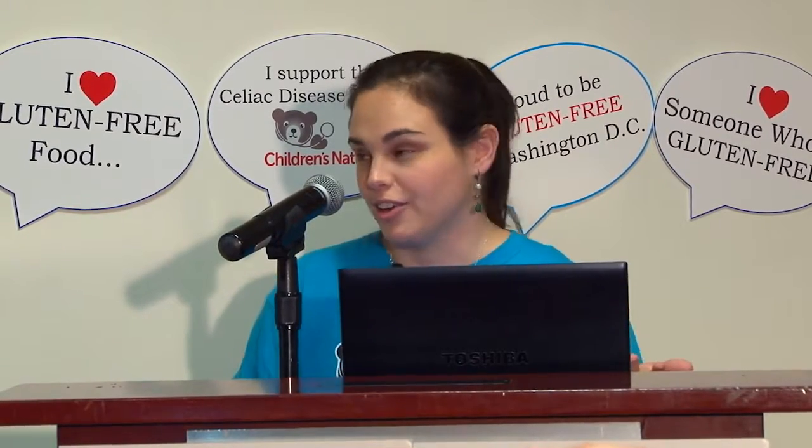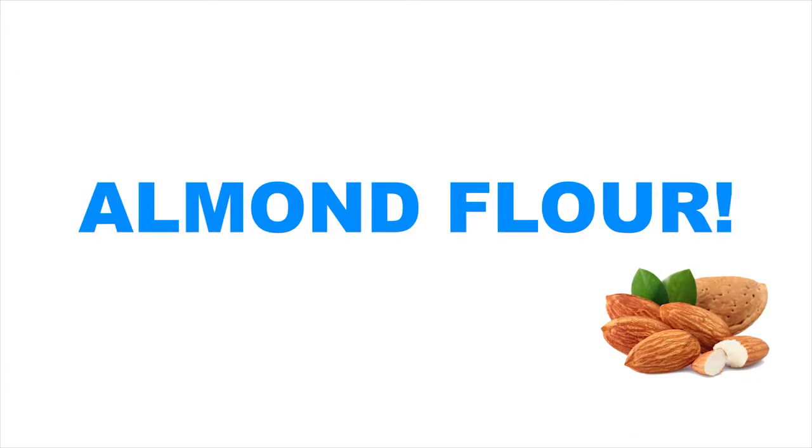The first ingredient I want to talk about is almond flour. This is a pretty common ingredient that most people have either tried or have seen a product made with it. Almond flour is made from raw, blanched whole almonds ground into a very fine powder. What's interesting is that you could buy four different brands and they would all look completely different, because of how finely the manufacturers grind them, and that level of grinding will change how your baked goods come out.